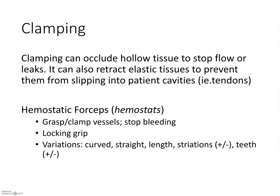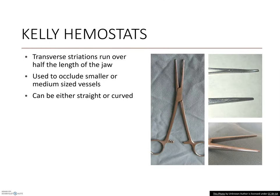Clamping or occluding was the second category of instruments mentioned. Most typically used to stop the flow of vessels or pouches, they can also provide a strong grip on tissues that want to retract away. One particular subgroup are hemostatic forceps, which are specifically intended to stop the flow of blood. Kelly hemostats are an example — these have medium-sized tips and transverse striations that run half the length of the jaw. Used to occlude cut vessels, these are integral to any surgical pack.